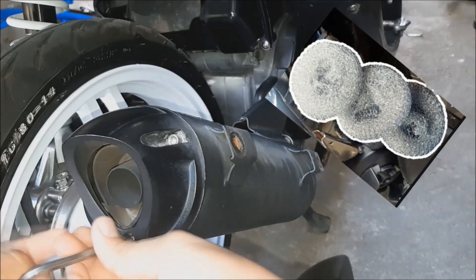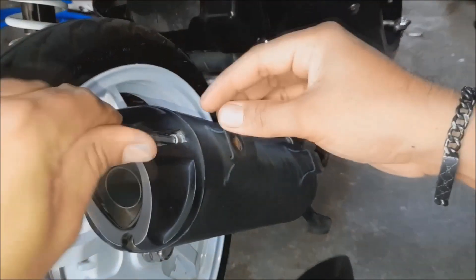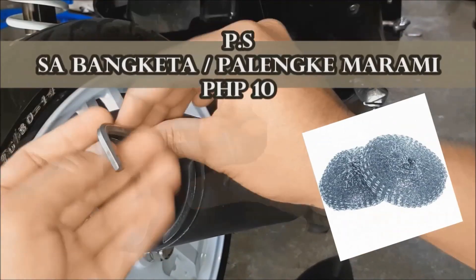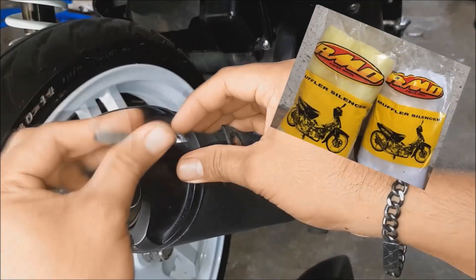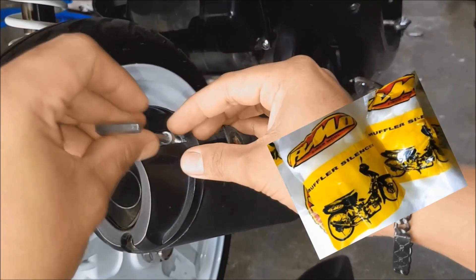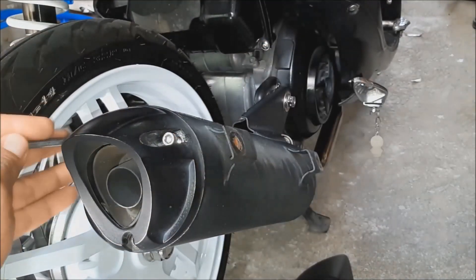There it is — 3 pieces of steel wool. It's packed with steel wool, ten pesos each. So it's cheaper than fiber. Fiber, I think it's around 156 — I'm not sure. Please comment down below.